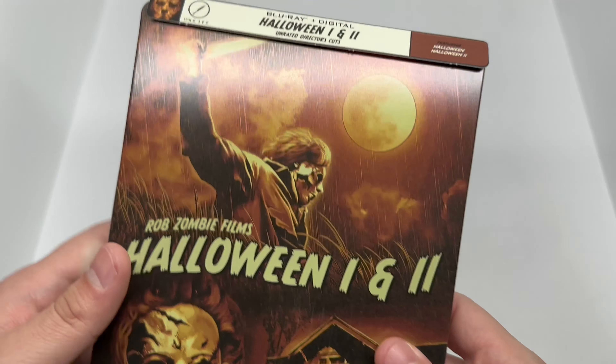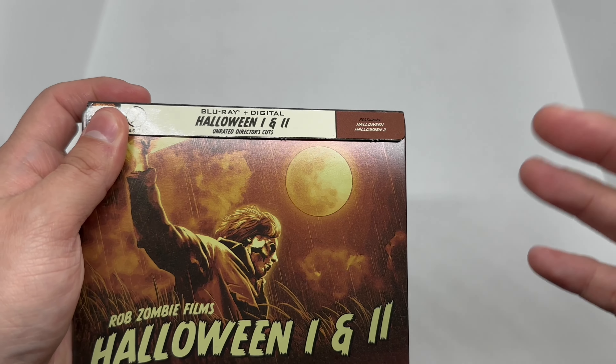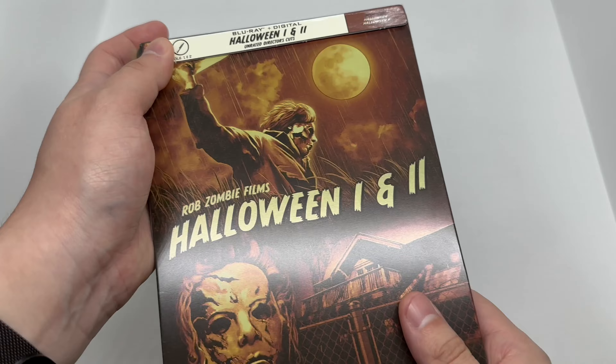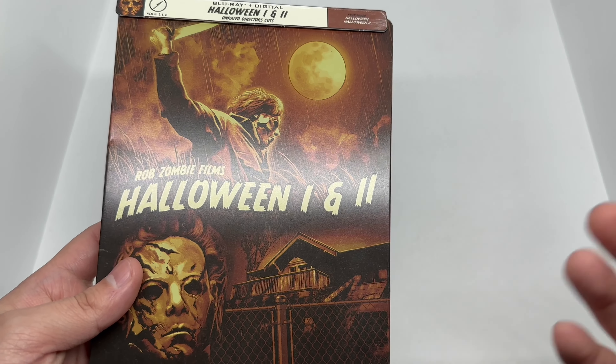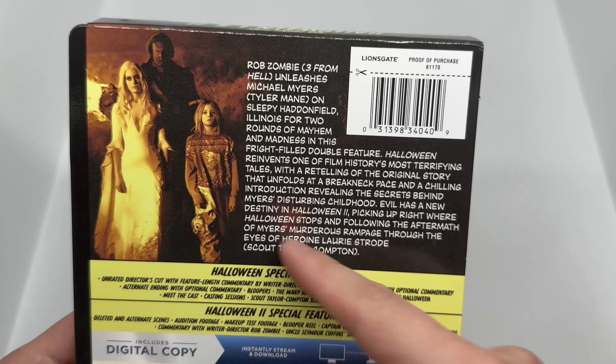The artwork on the front, not too bad at all. I like this. It does come with the Blu-ray plus digital. Unfortunately, all the Walmart exclusives that just came out — there's a bunch of Halloween-themed or horror steelbooks — and they're all Blu-ray unfortunately. Let's go ahead and take a look at the back.